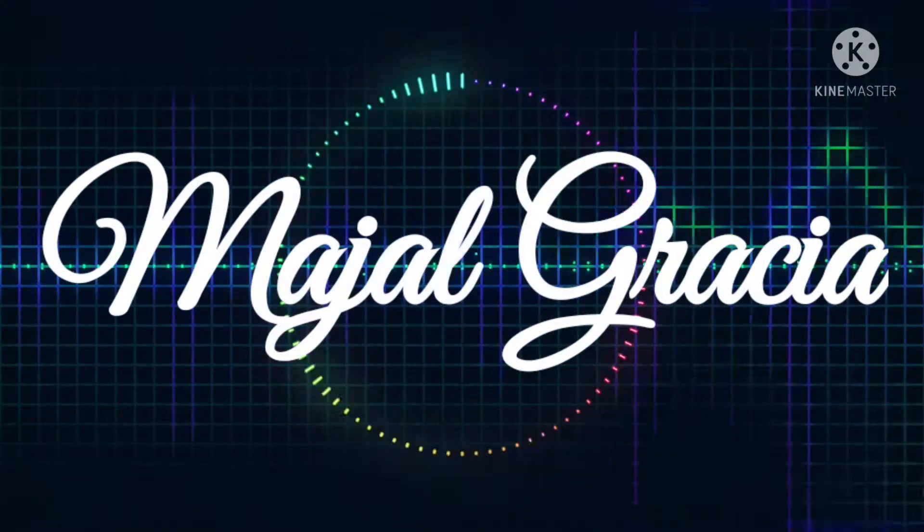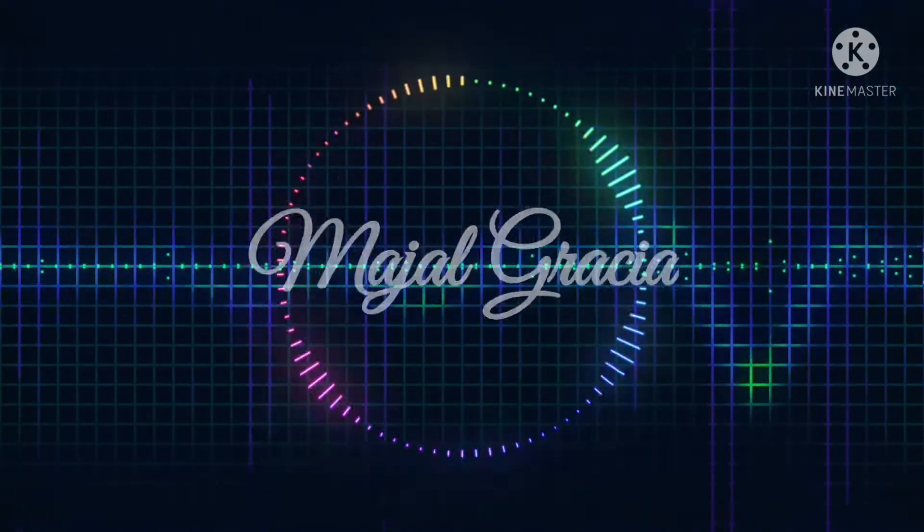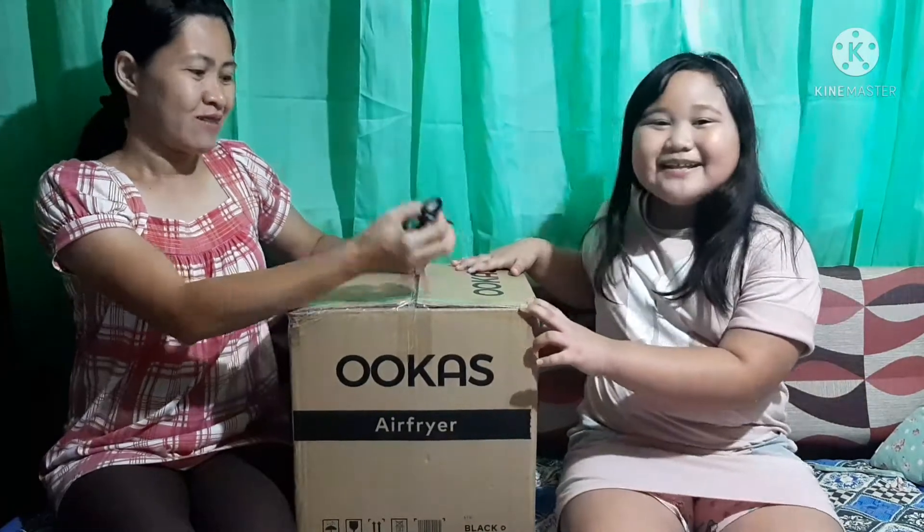Shut up and sit down. Hi guys! So, ngayon, mag-unbox po tayo ng Air Fryer. Galing siya, pin-order po. So, unbox po natin!